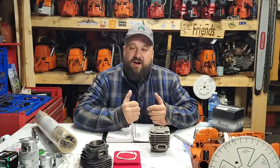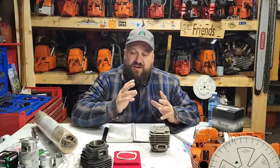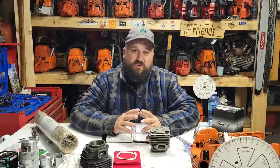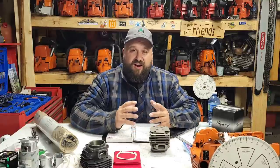Today's video is a follow-up to the last one. A lot of people were interested. I know this is on a 372, but you can take this information and put it into any saw. There are a lot of saws you can't get a piston for — this is the ins and outs of what you've got to do, and then you figure out what you can get away with.